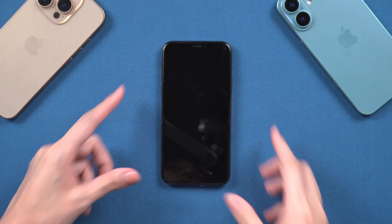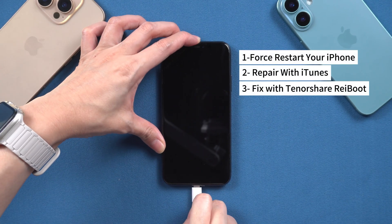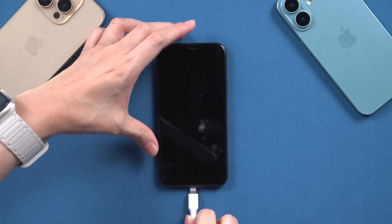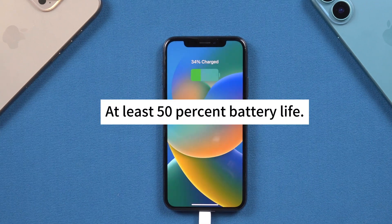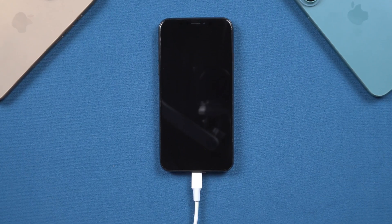It can be quite frustrating, but don't worry. I have found three different methods to get your iPhone back up and running, so let's dive in. Before you try any of these methods, let's go through a quick pre-check. Make sure that your iPhone XR is plugged in and has at least 50% battery life. If it's still not turning on, try a different charger or power outlet.